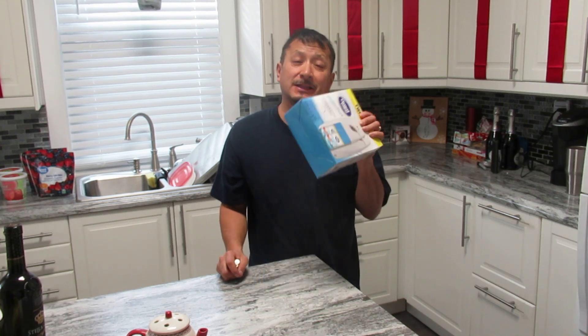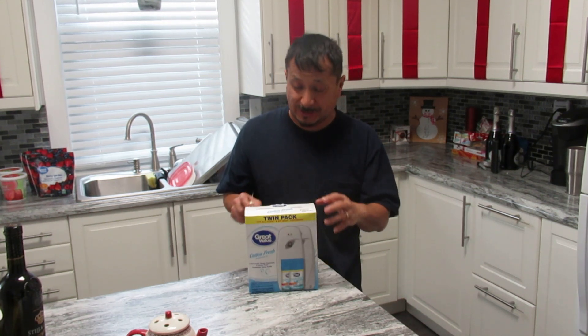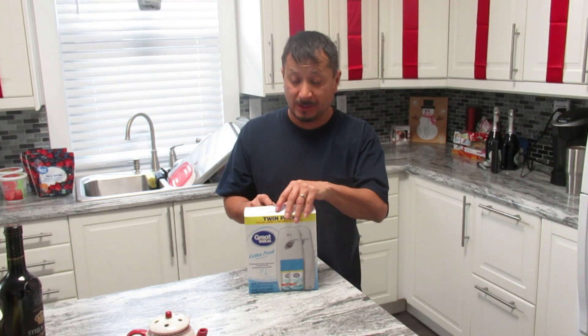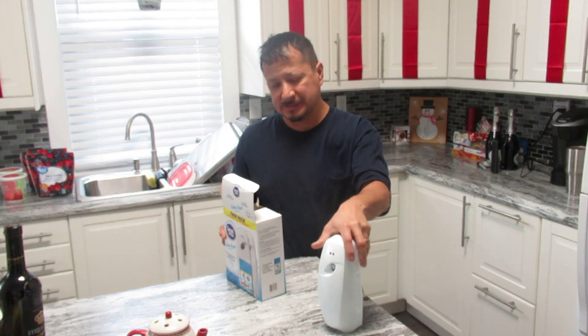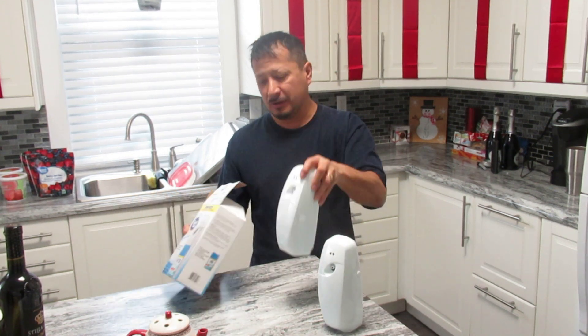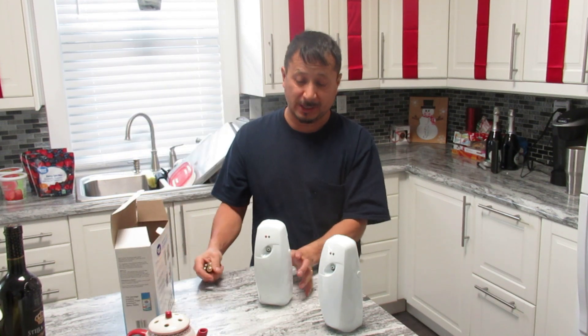I bought these for the holidays because we got a lot of people coming over, but they're pretty cool because if you got a man cave, you can leave it in your man cave also. These are just like what the stores and businesses have. These are automatic air fresheners, and they're great value, so you know where I got them from.